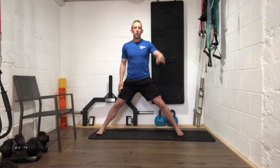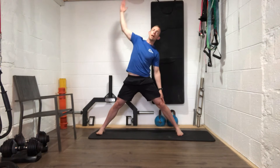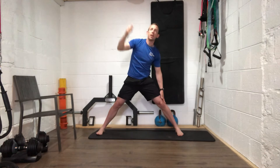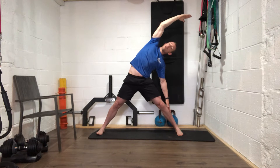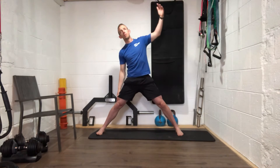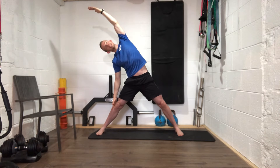Come back up to the top very slowly. Keep your feet nice and wide. Your right hand stays low while your left hand comes up over the top — slide that right hand as far down your leg as you can, feel that whole stretch up the side, then back to the top and switch sides, going as far as you can.